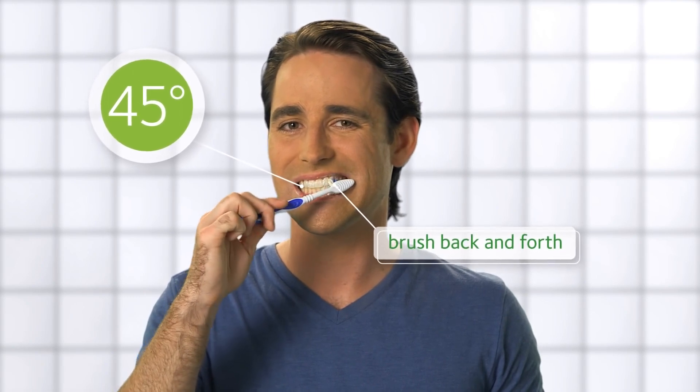Place a soft bristled brush at a 45-degree angle to your gums and move the brush back and forth in short strokes. Not too hard — use gentle pressure, not hurting the gums. Brush all sides, including the chewing surfaces of all teeth.